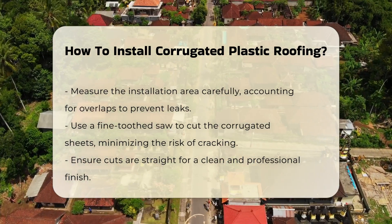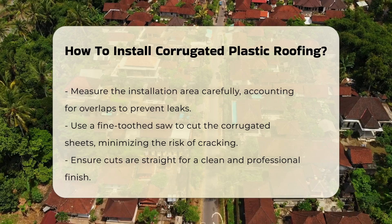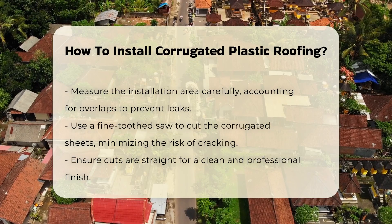Cut the corrugated sheets to the desired size using a fine-toothed saw. This type of saw minimizes the risk of cracking the plastic. Ensure your cuts are straight for a clean finish.